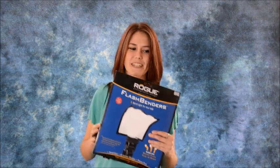Hello, my name is Sarah from Delaware Camera, and today I'm going to be talking to you about the Rogue Flashbenders. These are great diffusers for if you want studio quality lighting without having to go out and spend the money on a studio setup.